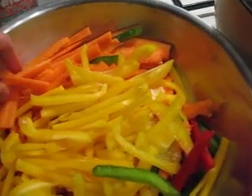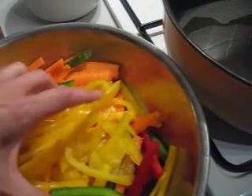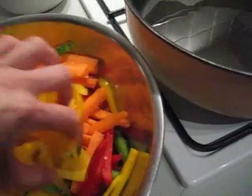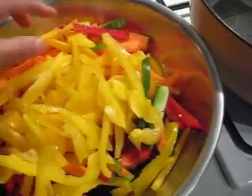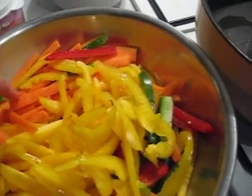So these are the leftover vegetables: carrot, julienne cut — everything I cut into julienne. Carrot, yellow capsicum, green capsicum, and red capsicum. So bell peppers of three kinds, three colors. And carrot — this is all what we have.